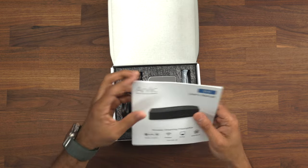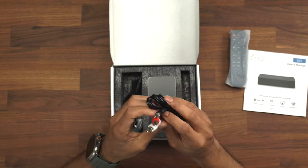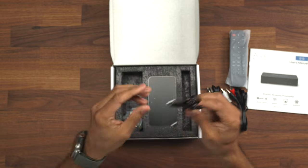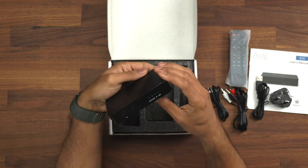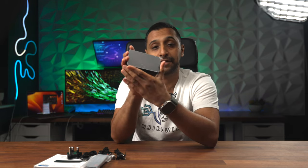We have the user manual, a remote so if you wish to control the device you have a remote that can do this for you, a 3.5mm to phono lead, a 3.5mm to 3.5mm, a USB to power the device, and also a plug so you can use the USB to power the device. Finally, we have the actual device itself. Just to show you how small this device is — this is the palm of my hand and it fits all in there. So it's a very small and compact device.